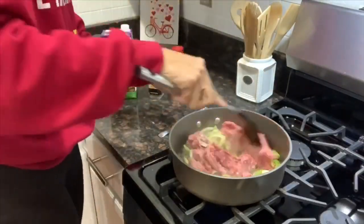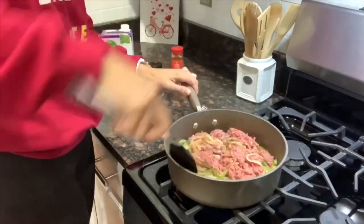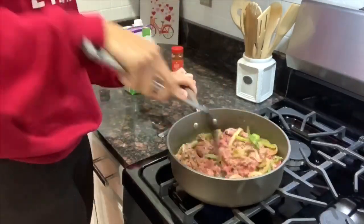I also added a little bit of beef stock for extra flavor. You don't have to use beef stock, but it did add a nice boost of flavor to this dish.